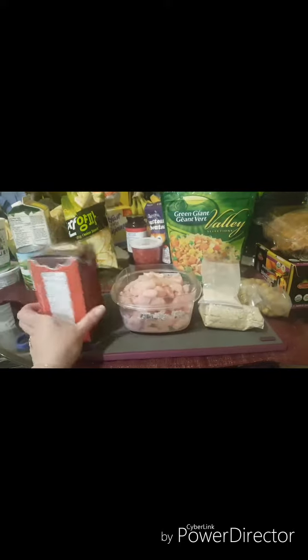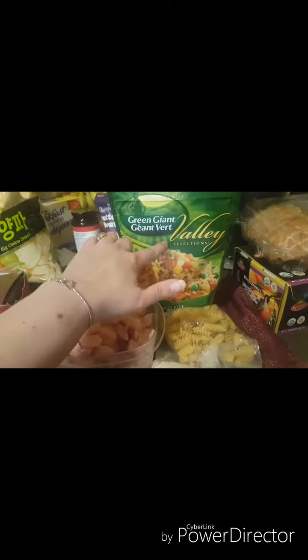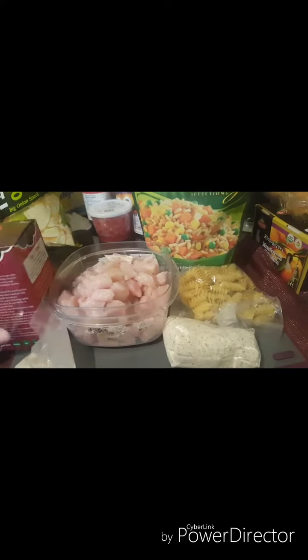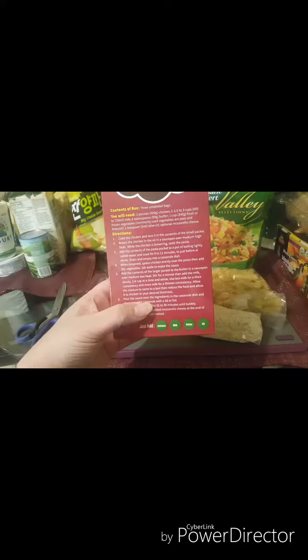I've got about two pounds of chicken cut up here. I have the little packages that come in the kit with the pasta, and I think I might add a little bit more pasta. We also have mixed vegetables, and we're going to add a little bit of cheese later too.